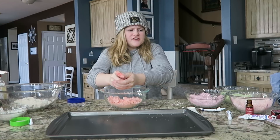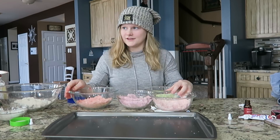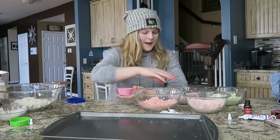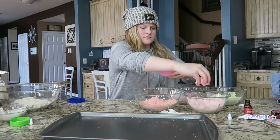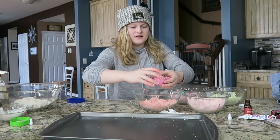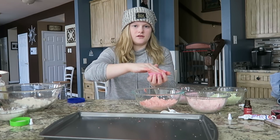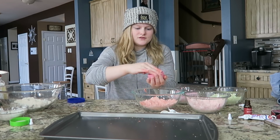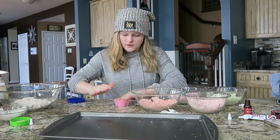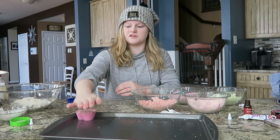After you mix all your colors you are going to get your molds and start putting the mixture in. Look how pretty they all look together! First I'm going to do the hearts — I'll put a little bit of purple, a bit of pink, a bit of red. I'm not going to put green in, just a mixture of those three since they're like heart colors. Just going to pat it down. You're going to wait five to six minutes for it to dry.